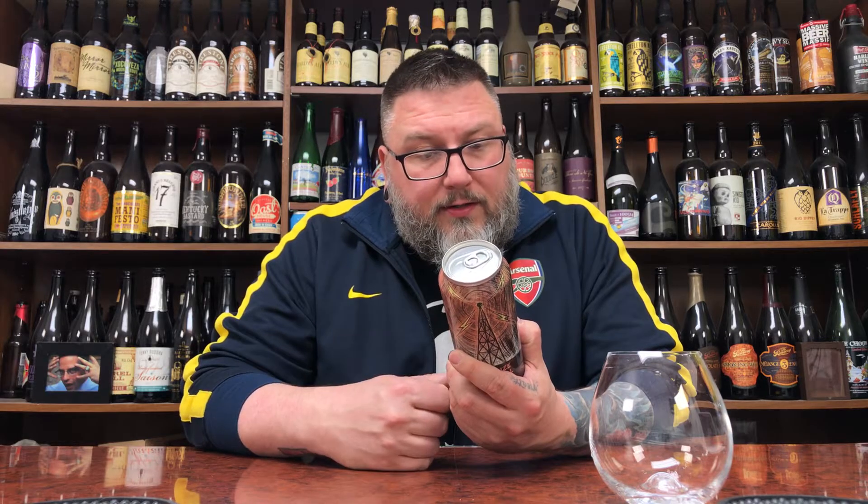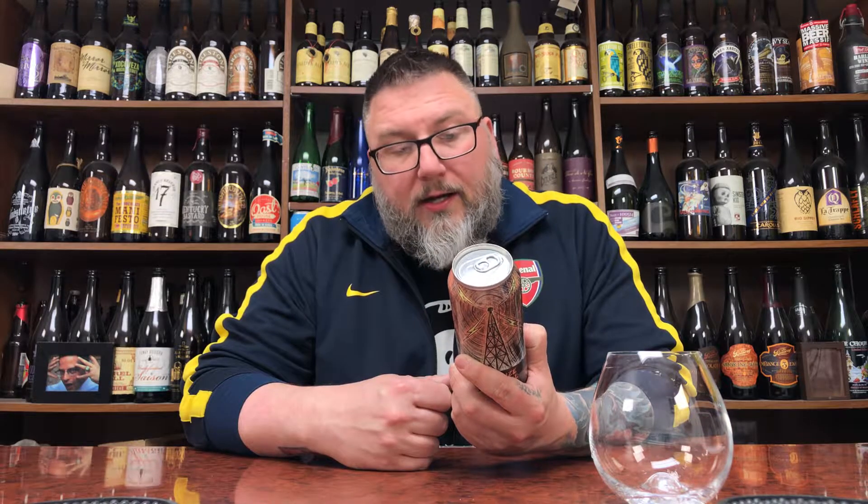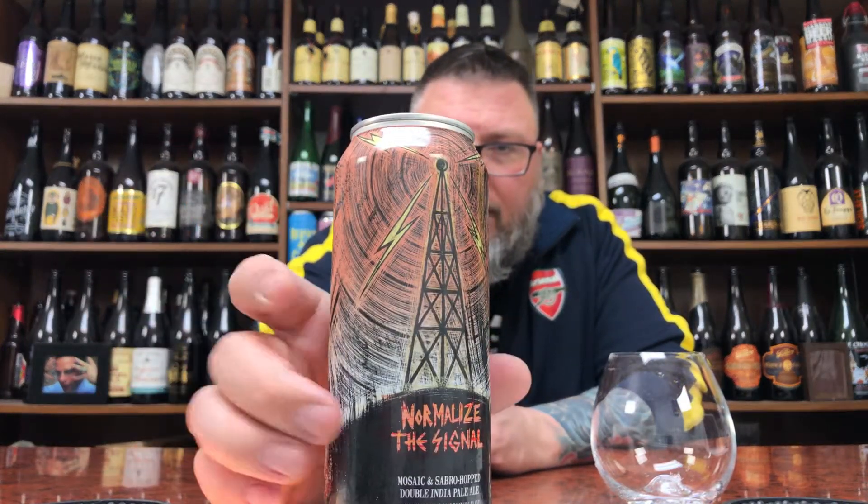Normalize the Signal double IPA, 7.5% alcohol by volume. Tasting notes: candied citrus, light pine, and a vibrant tropical and dank character. It's a cool one. I like the label, you know — it doesn't blow me away. Not one of your best works.